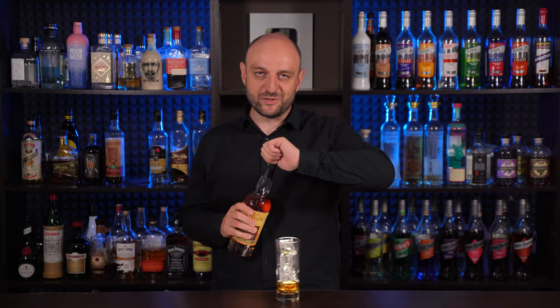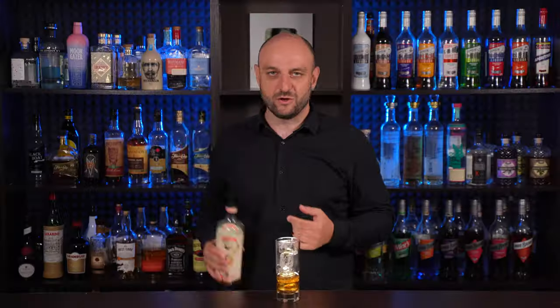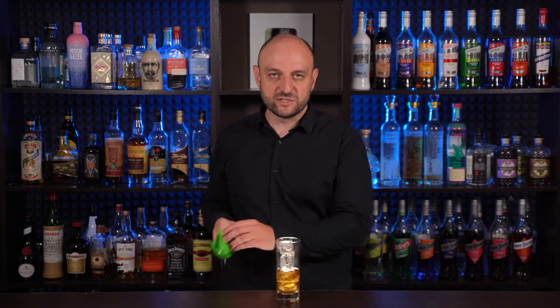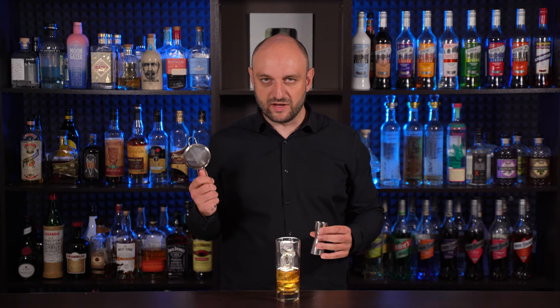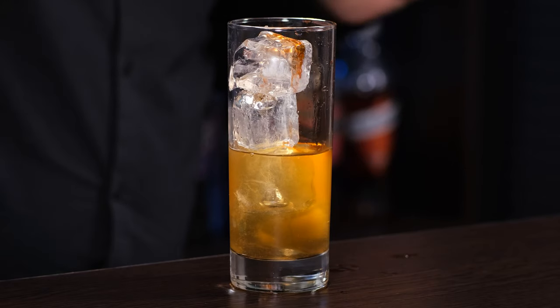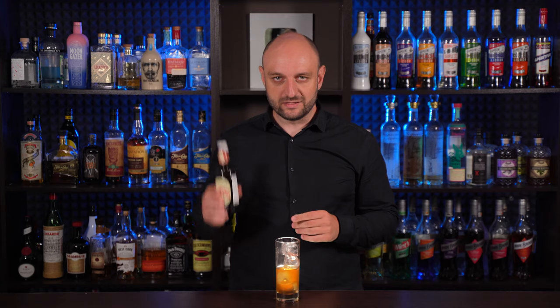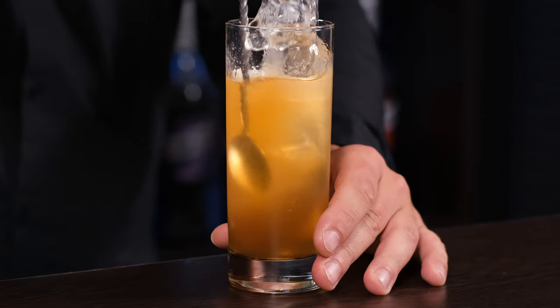And a little bit of Barbados Jamaica rum, about 20 ml, two thirds of an ounce. Orange curacao liqueur, half an ounce, 15 ml. Freshly squeezed lime juice, 7 ml, a quarter ounce — I'm using a fine strainer so that only juice comes through. A dash of Angostura bitters. Stir a little. Top up with ginger beer, not ginger ale. Stir a little more.